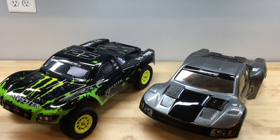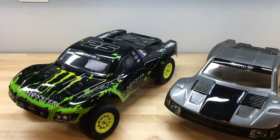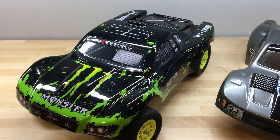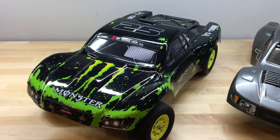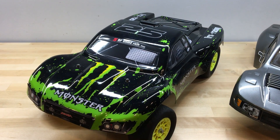Hi everybody, welcome to the RC Workshop. In this episode we're going to be taking a closer look at the Summit Link brand of bodies. These bodies are sold on Amazon for about $25 and they're designed to fit short course trucks. The body comes pre-cut, pre-painted, and includes a sheet of stickers if you choose to use them.